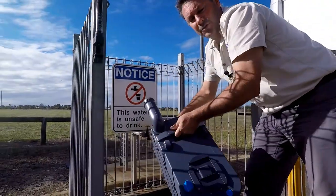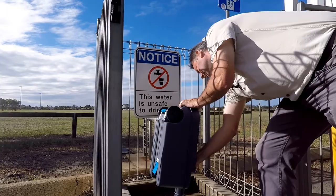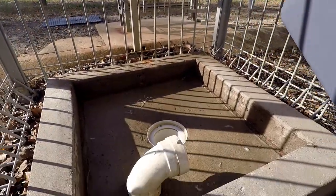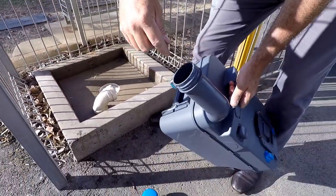Most dump points — all dump points that I know of — you can put a bit of water in there, swish it around, and empty it out. Remember to always put your chemicals back in.